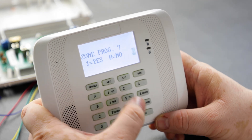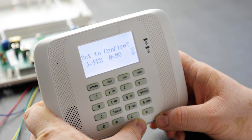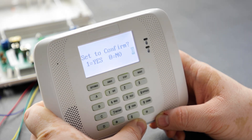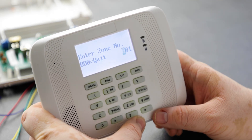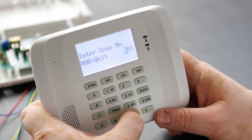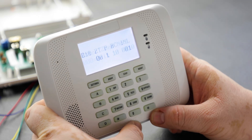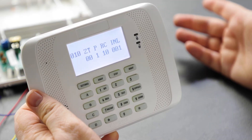We want to go into zone programming. Since we're dealing with a wireless device it will display a prompt for a serial number — say yes so we can verify we get the correct serial number. We're going to start on zone 10 for the wireless device. The display shows what's already programmed: zone type, partition, report code, input type, and loop.